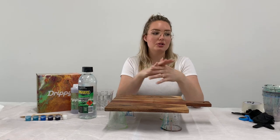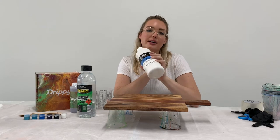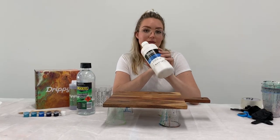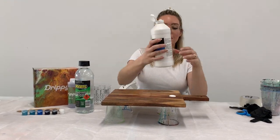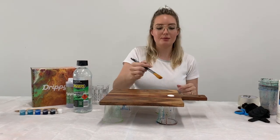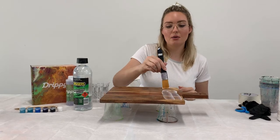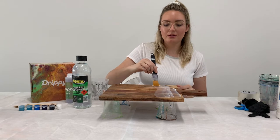Now I've got my board propped up on my cups. It's time to use the gesso to prime the surface — though if you've got sandpaper I'd recommend sanding instead. I'm just going to squirt a little bit out onto the board and then with a paintbrush spread it roughly in the shape that I want to do my resin design in, so maybe a little bit of a wavy line.